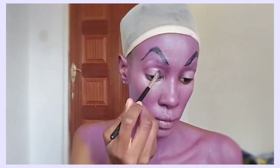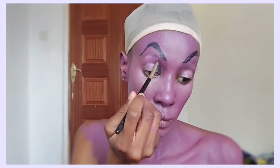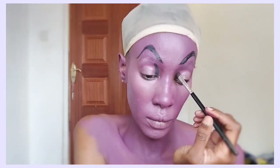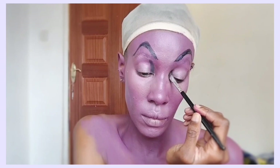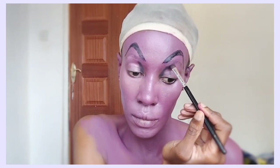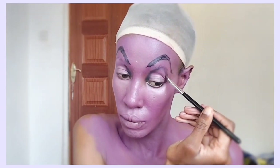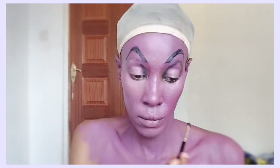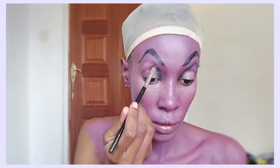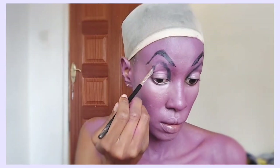I've mixed concealer with the purple shade I was using and applied it on my eyelids. Now we are going to do her eyeshadow, which is really drag queen-inspired. I'm going around with black eyeshadow, drawing the outline, and then I'll fill that outline in with the black.